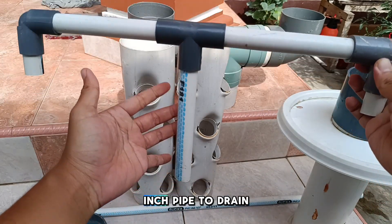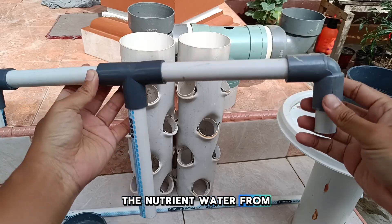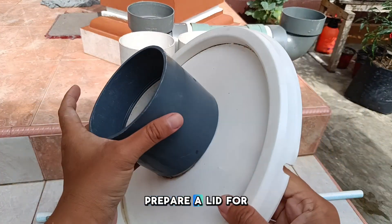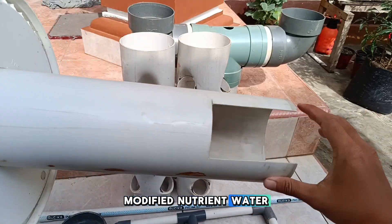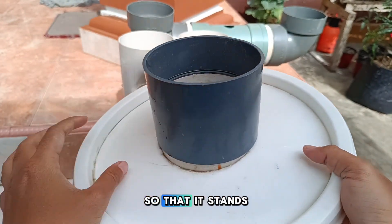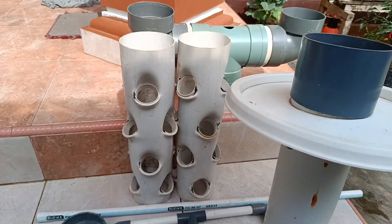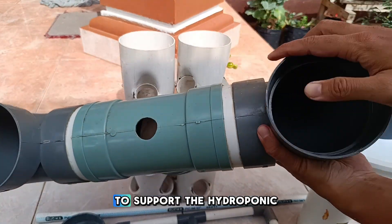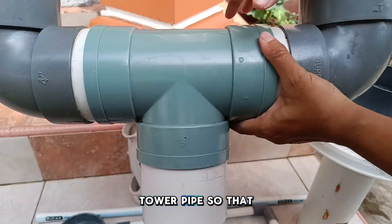Prepare a 1-2-inch pipe to drain the nutrient water from the pump. Also, prepare a lid for the bucket containing the nutrient water. This bucket lid can be used to place the hydroponic tower pipe so that it stands upright. Use two elbows connected together to support the hydroponic tower pipe so that it is balanced.